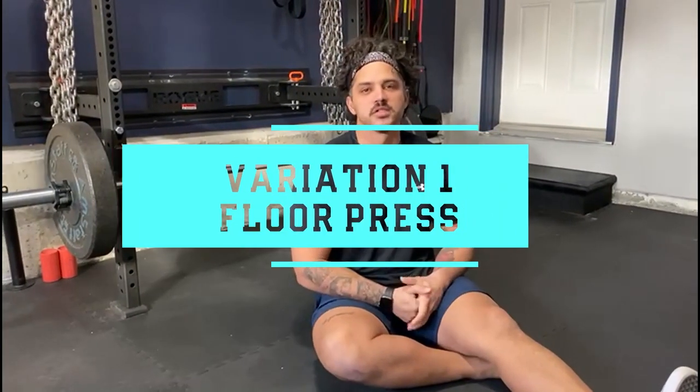Alright, so next up we've got the barbell floor press. As you can see I'm obviously set up on the floor, hence the name. The floor press is a strengthening exercise for not only the chest but mostly the triceps. You're going to take away a lot of the range — the hardest part off of the chest to about midway is completely eliminated from this movement. So you can begin to overload the movement with more weight, and this is going to strengthen the lockout portion of the bench press.